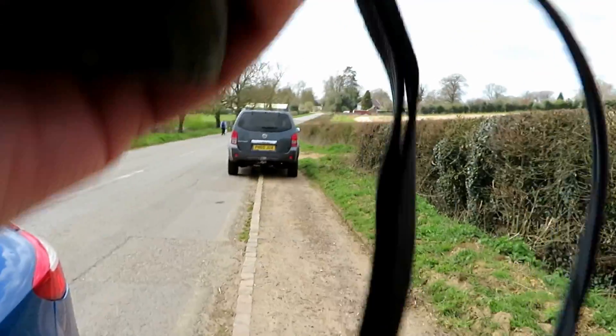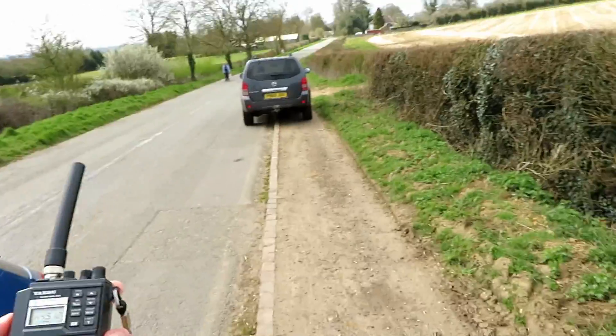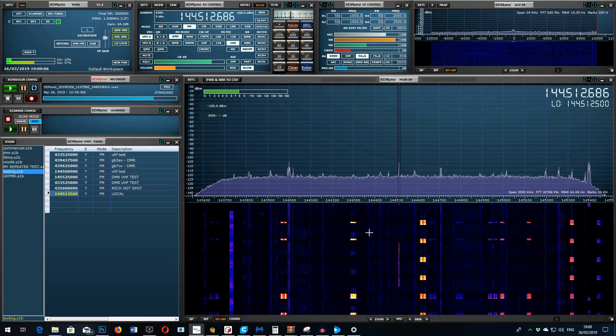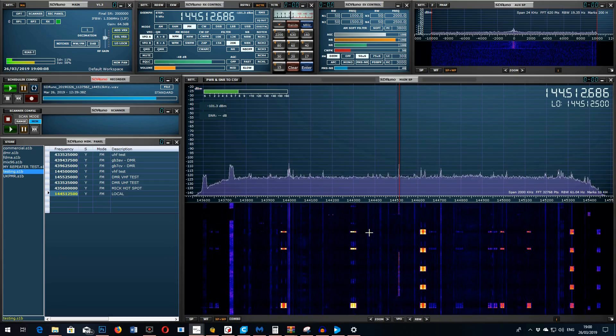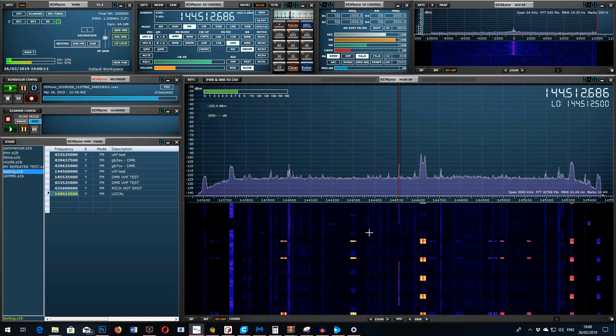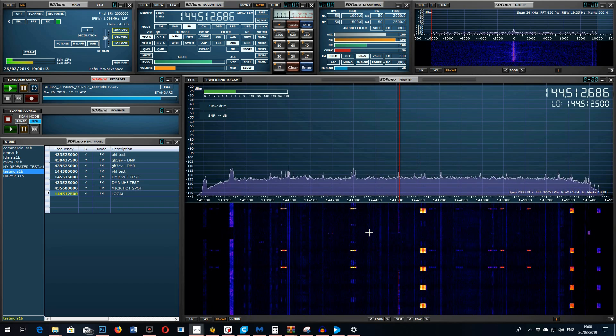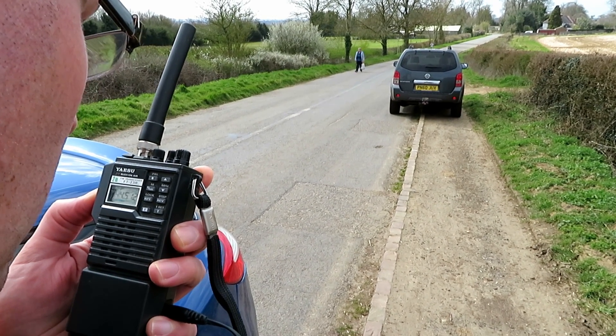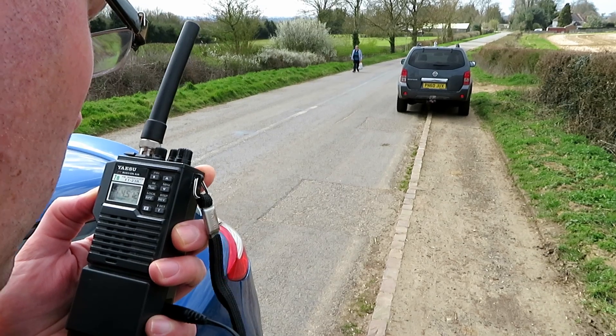Let's drop it down to low power and see what difference that makes. This is G7LNK with the Yaesu FT23R, testing at location A — 1, 2, 3, 4, 5, 4, 3, 2, 1 — on low power.